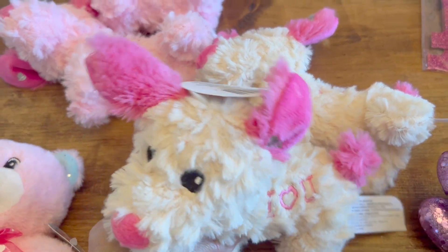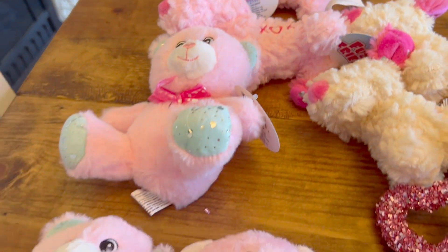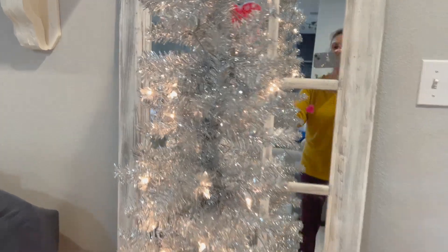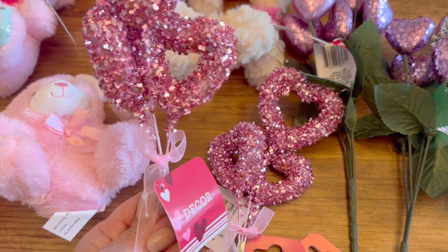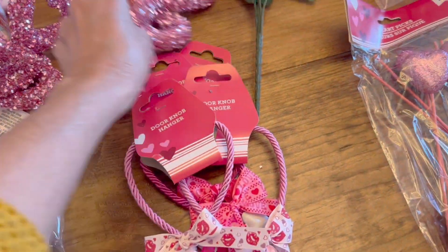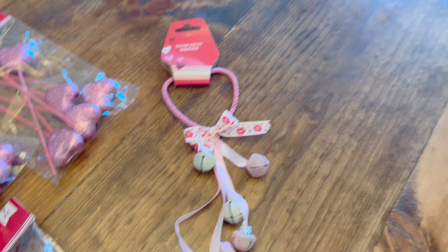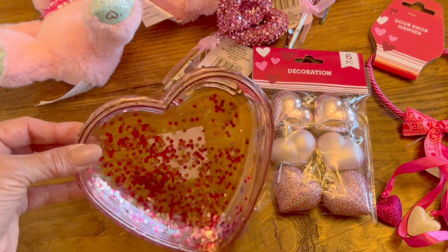Now these are the items that I got from Dollar Tree. I found these little stuffed animals and I thought they were adorable. The main reason I went to Dollar Tree was to get some Valentine decorations to decorate a silver Christmas tree that I have. These are some of the items I got, strictly just to decorate my Christmas tree. I have to say that my Dollar Tree didn't have too many Valentine decorations just yet.